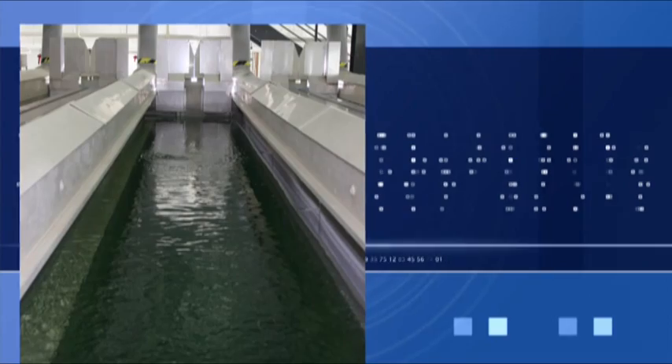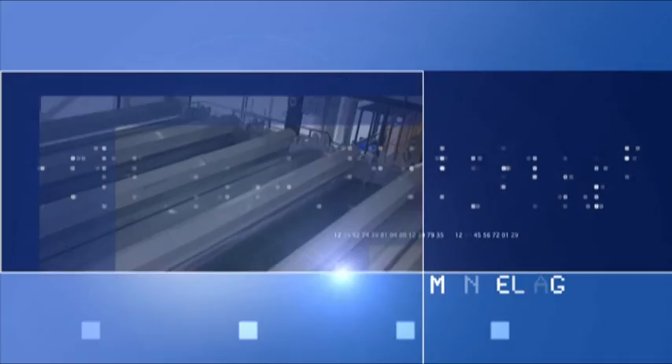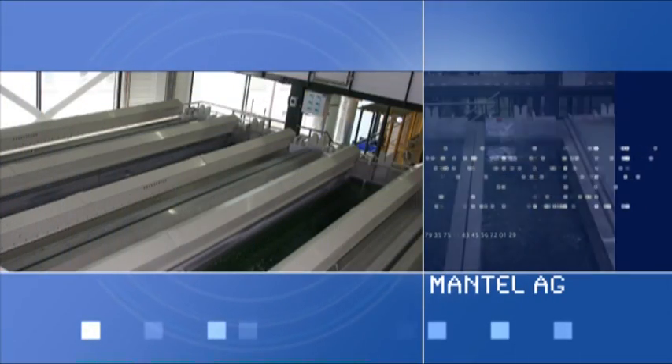The principle? Aluminium sheets are anodized, transforming the surface of the aluminium into aluminium oxide. This oxide layer is firmly attached to the base material.